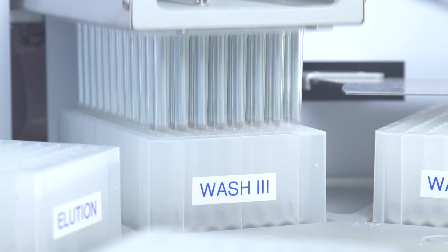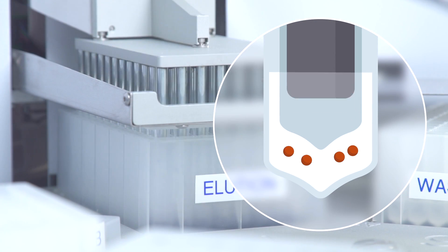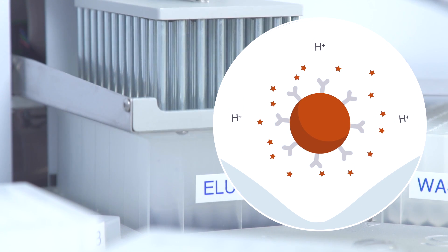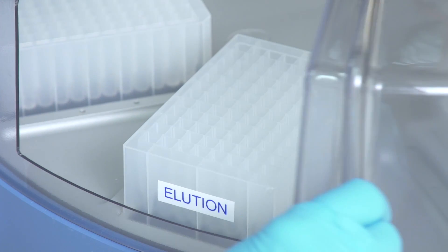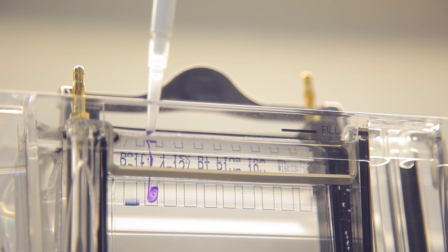In the final step, the target is gently released during a 10-minute elution. Alternatively, the built-in heating block can be used to release the target under denaturing conditions. The released target can be collected from the plate and transferred directly to the gel for downstream western blotting.